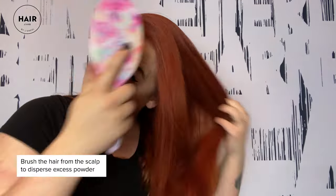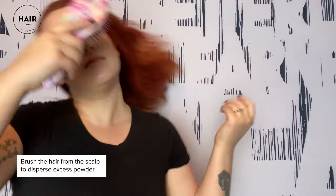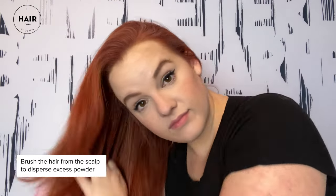Now that you've waited and let the powder sit and absorb the oil, it's time to brush. You want to brush your hair from the scalp in order to disperse any excess powder. There you have it — oil absorbed with a nice, clean, fresh feel and no powder residue left on my red hair.